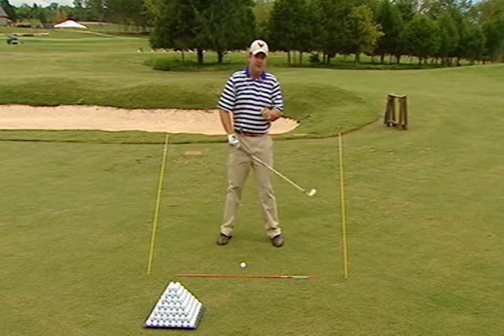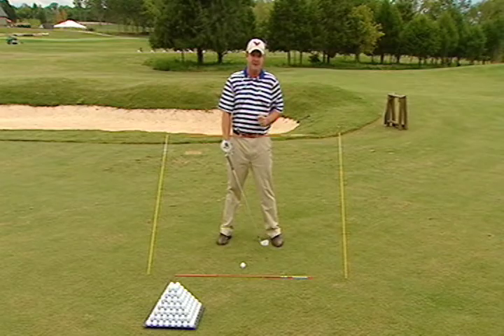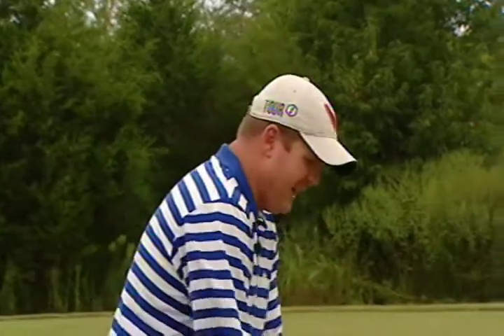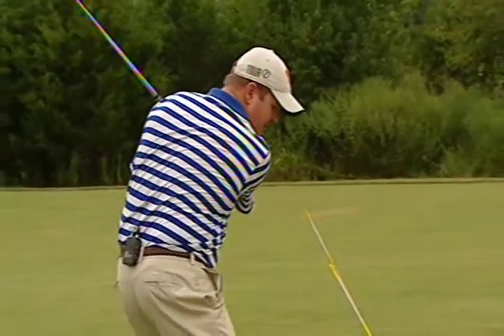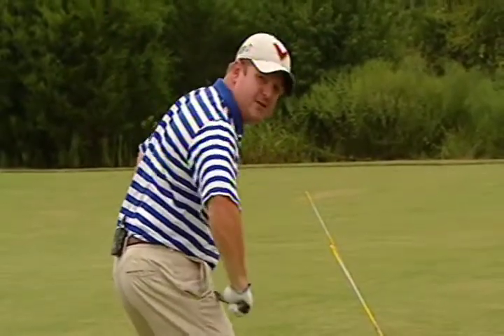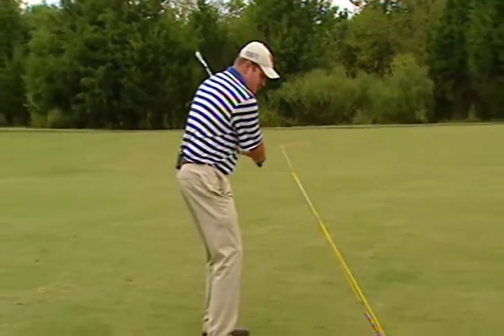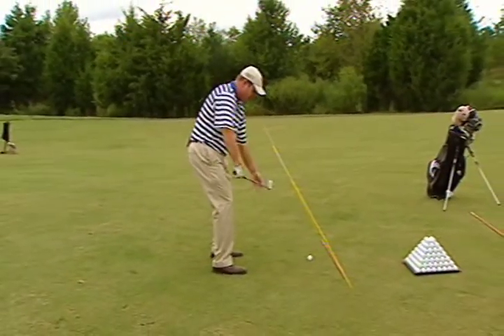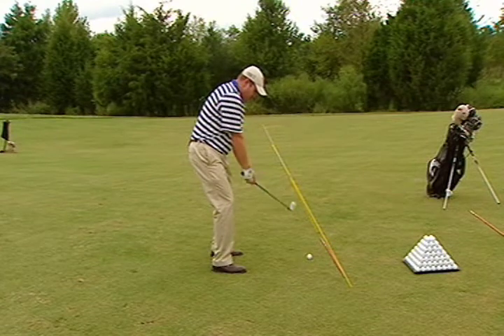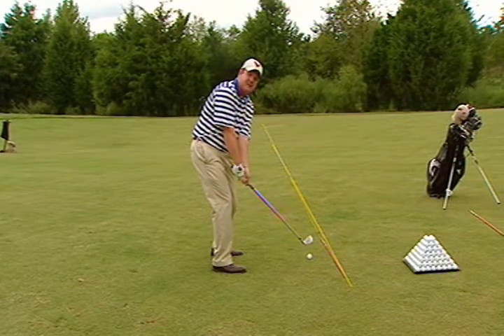This is a very important fundamental in the transition as we lead up to the ultimate fundamental, which is impact. Now that we have the backswing very flat and we've learned how to move into our forward leg without losing any of the coil, we come to the ultimate fundamental of golf — which is impact. And that is: we lean the shaft forward, the hands lag the shaft, and we rotate the club face down to the golf ball, de-lofting the face.